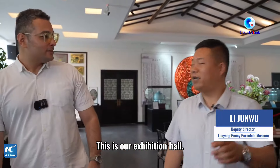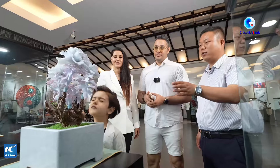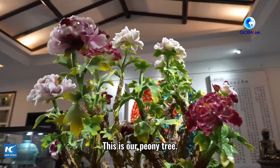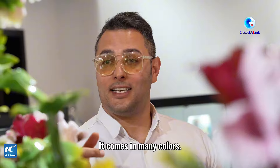This is our peony flower. It has a lot of color. It's very beautiful.